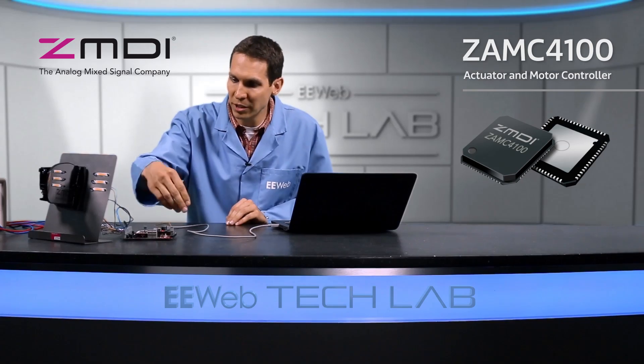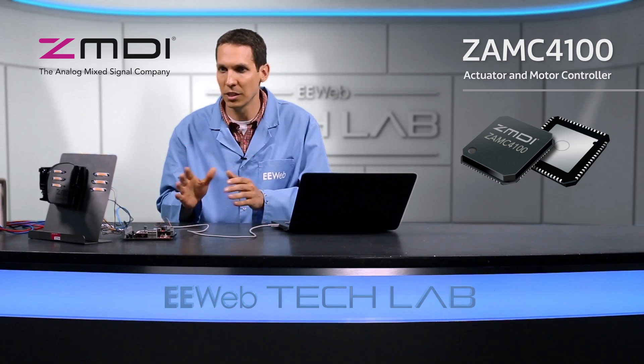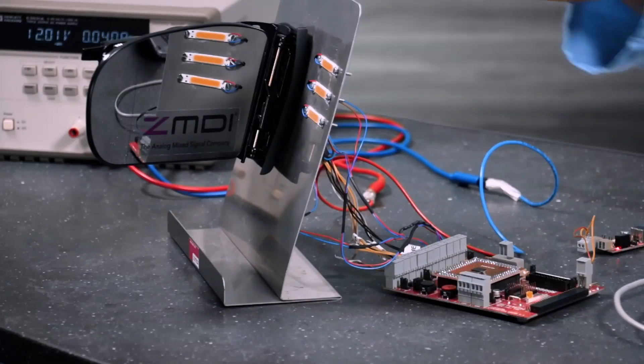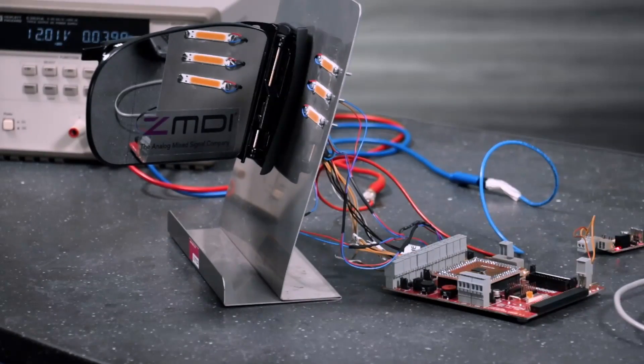Despite the board being this size, the external components used for the chip itself are very minimal — it's very easy to set up. This entire scenario is easy to set up; you just have a couple of outputs here where you can provide power and get sensor feedback.